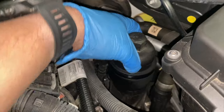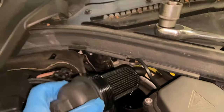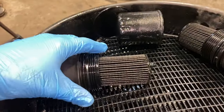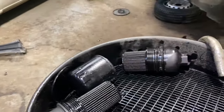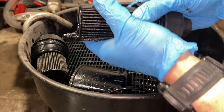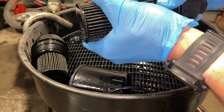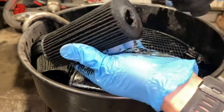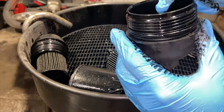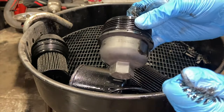Once you've got the filter housing slackened off you'll be able to pull it out — it comes out with the element stuck inside it. Just get that out, flip it upside down, and try not to drip oil around. To split the filter from the housing just give it a good grip and pop it away — it can be a little bit tight. Once we've got the filter off, give the housing a quick spray with some brake cleaner, clean it down, then swap the filter over and set it aside for once we get the vehicle back down.